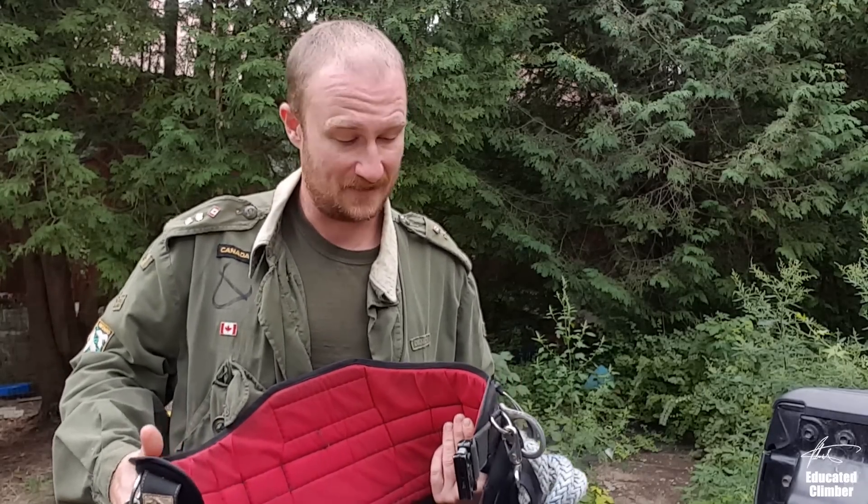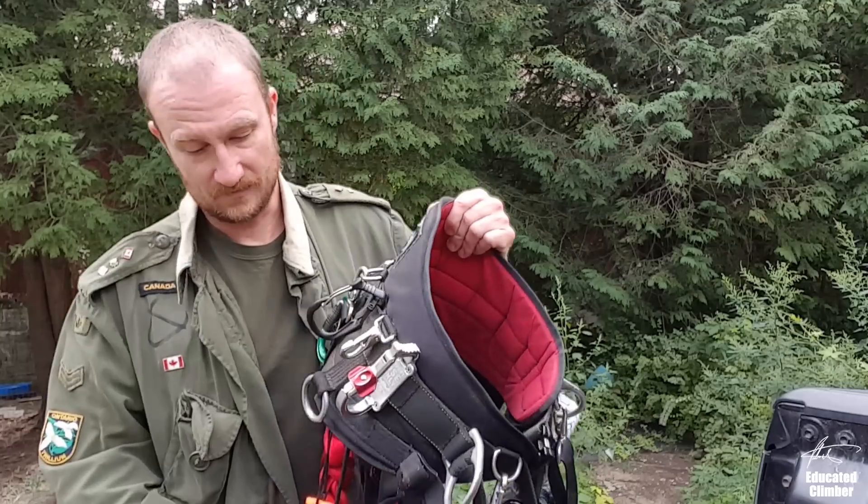I want to run through the basic setup I have for my Monkey Beaver. I love the saddle — super comfortable. The way I think about it: moving from a Petzl Sequoia to the Monkey Beaver, the Sequoia feels like it's built for rock climbing. Petzl is rock climbing — they moved into arborist stuff later. This saddle seems built specifically for tree work, and it's a much more comfortable fit in my opinion.